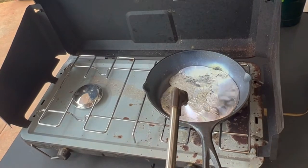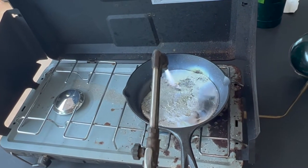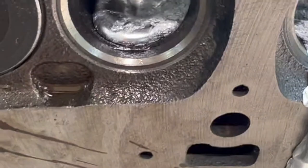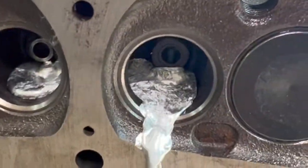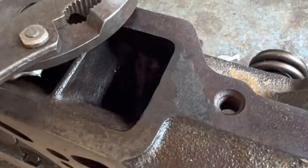This side came out exactly like I wanted. We didn't get any in our valve guide. This side filled up a lot quicker than I thought it would, and you can see I made a mess. I did put boots on but got some on me up here.